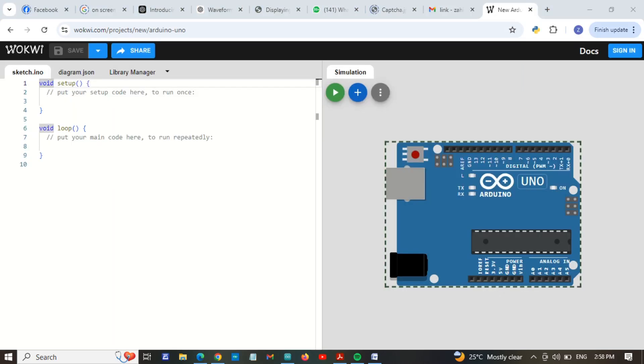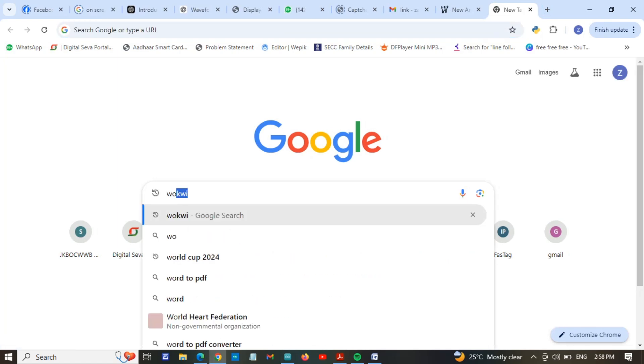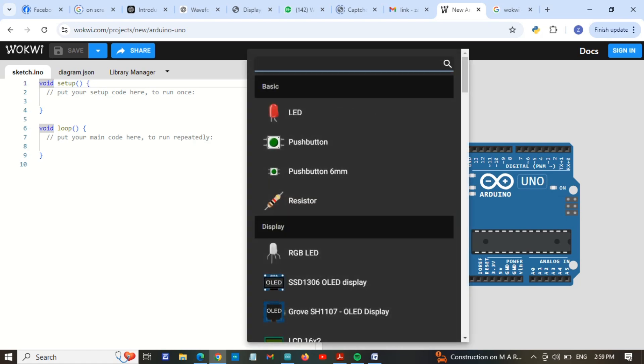The best simulation tool for ESP32 and Arduino is Wokwi. You can search for it on Google — W-O-K-W-I — then press Enter. Here is the first website we are going to use for simulation. I will write the code here, and after that I will add sensors, push buttons, LEDs, etc.